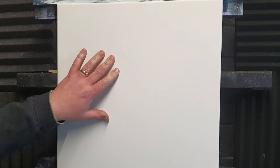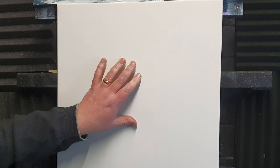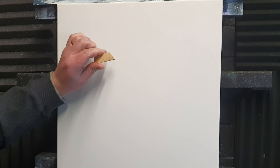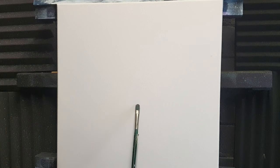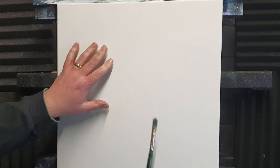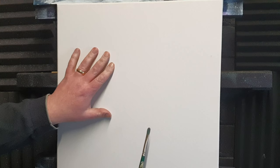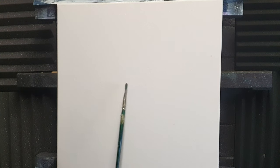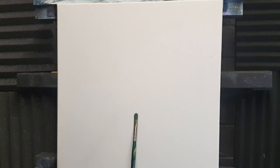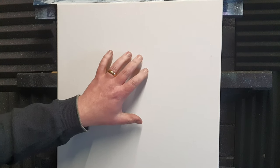A canvas needs to be taut and tight before painting so there are no wrinkles or sagging areas that could affect the final outcome. If a canvas is loose, it can cause brush strokes to distort, the paint to drip and run, and the overall appearance of the painting may suffer. A tight canvas creates a smooth surface that is easier to paint and ensures that the paint adheres evenly across the surface. This is why the stretching of a canvas is important prior to painting.